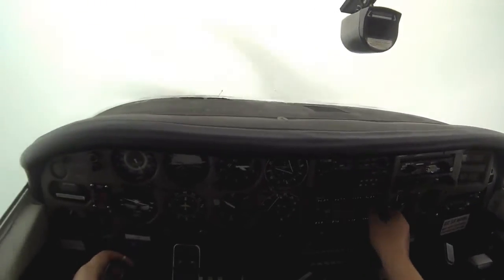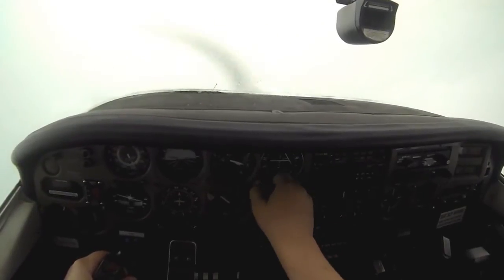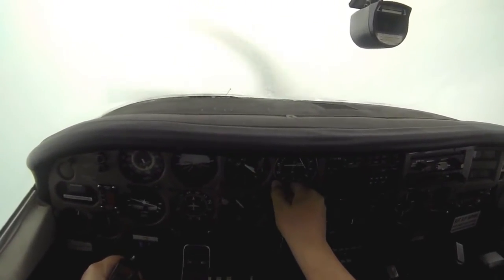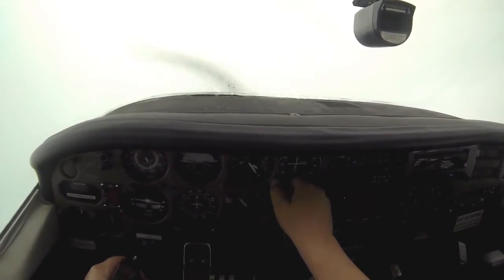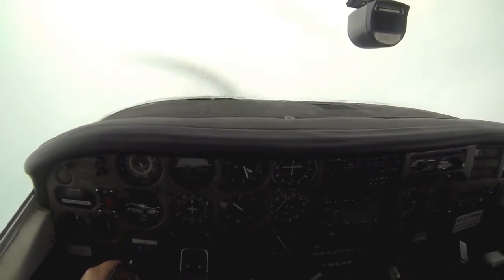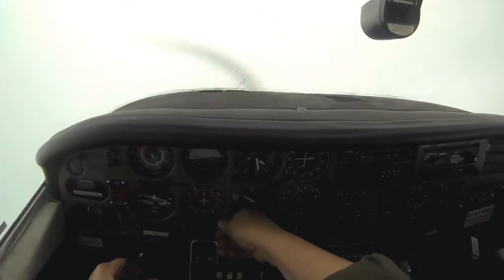At that point I'll tune in the Oceanside VOR into VOR1, and then I'm going to slowly start turning the OBS knob until the needle is centered. You can't really tell, but the triangle is pointing up, meaning I'm flying to the VOR. My heading on the OBS is 325 — that means I need to fly a heading of 325 to get to the VOR. So I'm slowly turning, doing a standard rate turn to a heading of 325.